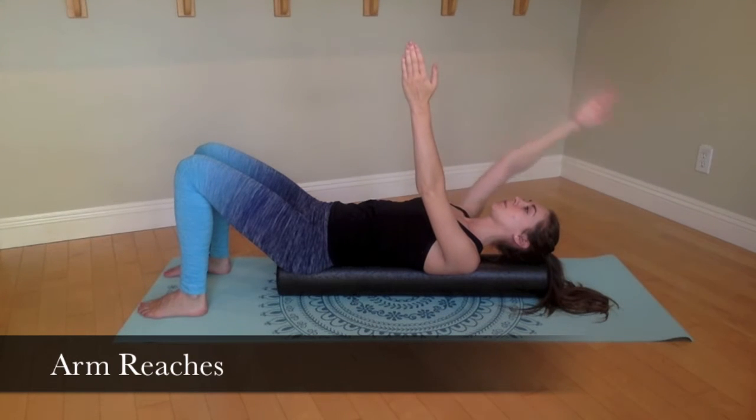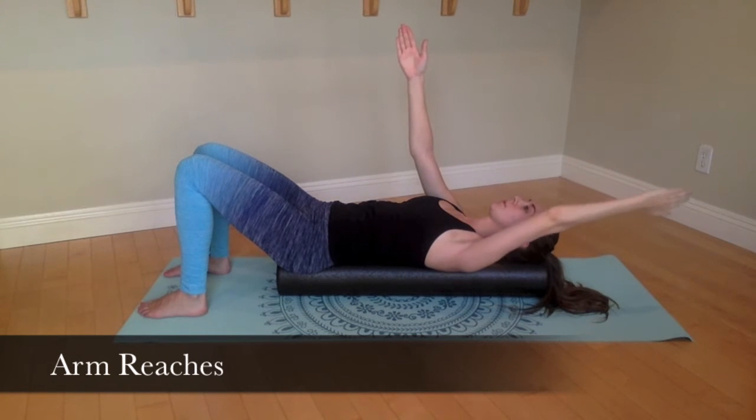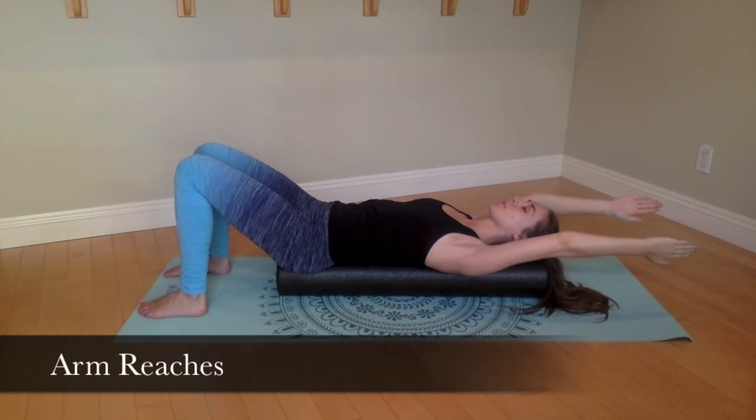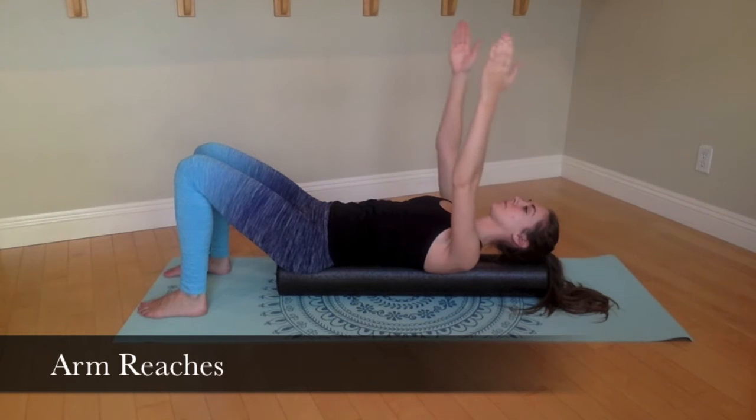When you are ready, inhale again, this time bringing both arms back on your exhale. Inhale — careful to control and stabilize your torso. Inhale, bringing both arms back up to starting position.